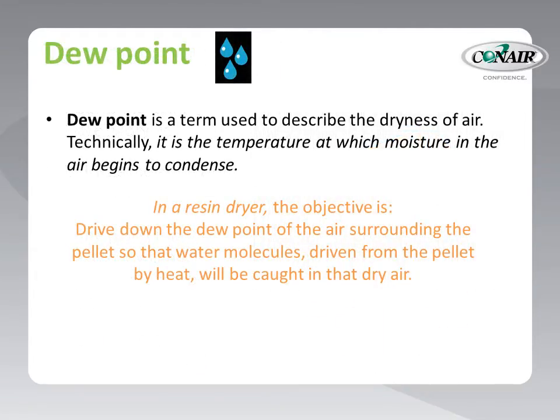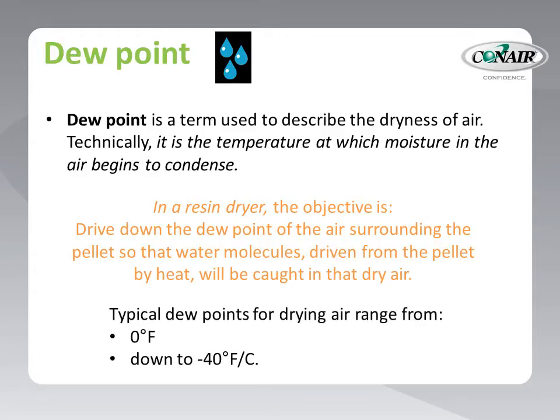The next parameter is dew point. This might be a new or strange term to you, but it is simply a description used to define the dryness of air. Technically, it is the temperature at which moisture in the air begins to condense. We use dew point temperature as a definition of how dry the air that surrounds the pellet must be. The dryer's goal is to drive down the dew point of the air surrounding the pellet so that water molecules, driven from the pellet by heat, will be caught in that dry air. Dew point temperatures for drying hygroscopic resins are typically in the 0 to minus 40 degree range, with minus 40 considered the optimum level for a drying system.